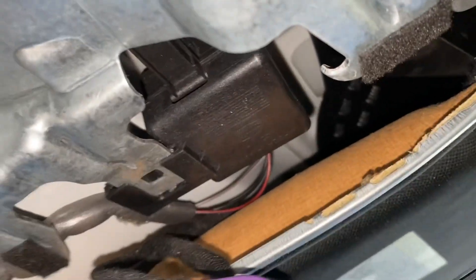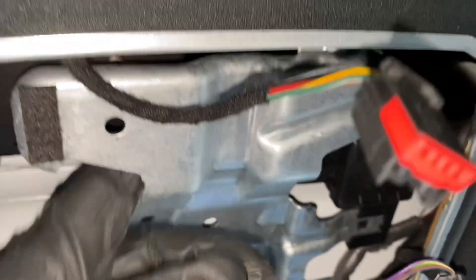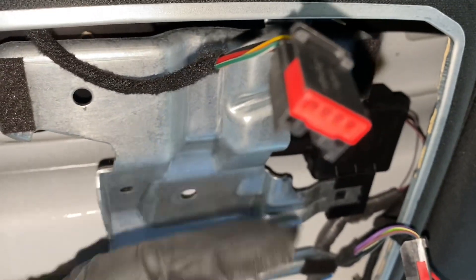So what I'm doing is just trying to find a spot where I can hide the wires. Not much room right here, but probably this is going to be a good location — right here behind this metal plate.